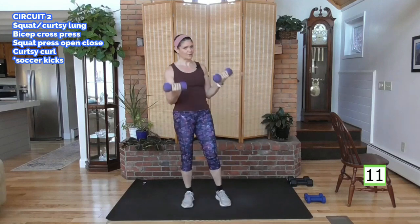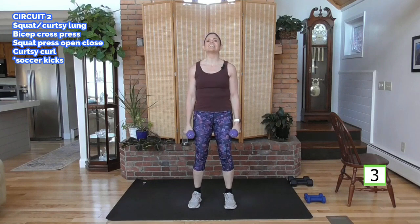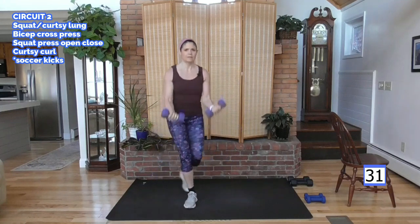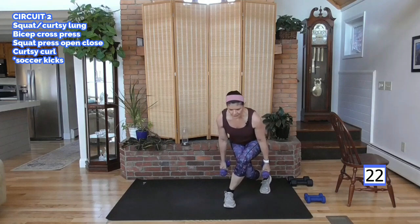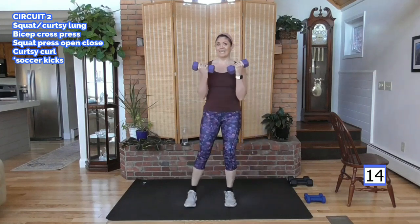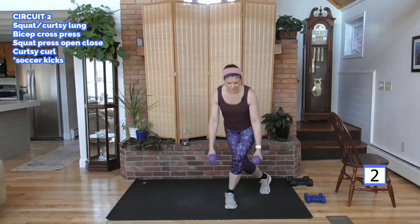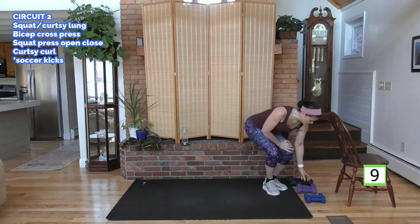So now we have the curtsy and a bicep curl. We'll take a right leg back, and as you come up we're just throwing that curl in. Elbows in on the curl. Now we do these strength portions — when your muscles are long and lean you burn more calories in general, not just while you're doing your workout. So that means your metabolism over time. Weight down, no weight.